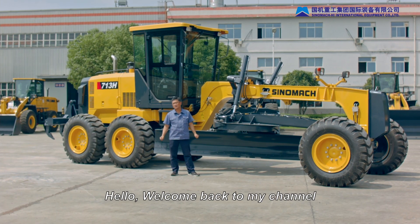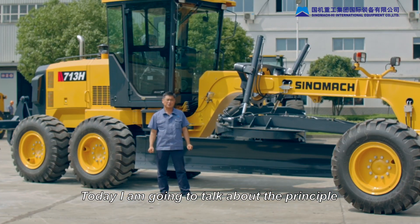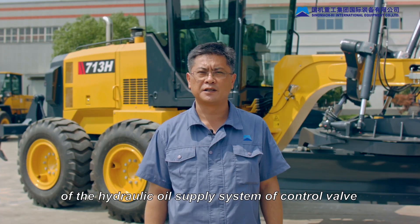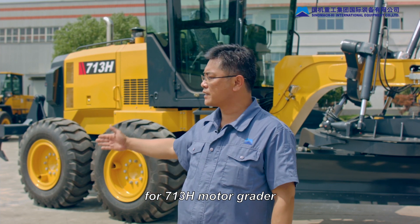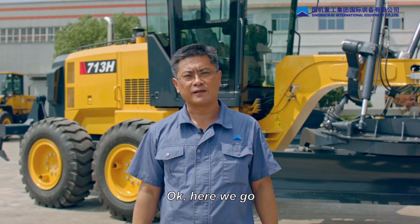Hello, welcome back to my channel. This is Sammy from Sinomac Heavy Industry. Today I'm going to talk about the pre-support of the hydraulic oil supply system of control valve for 713H motor grader. Okay, here we go.